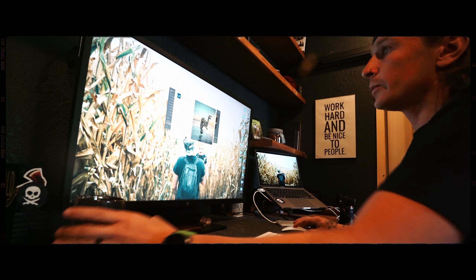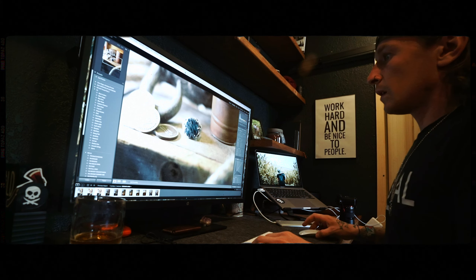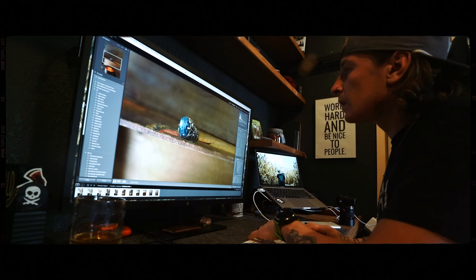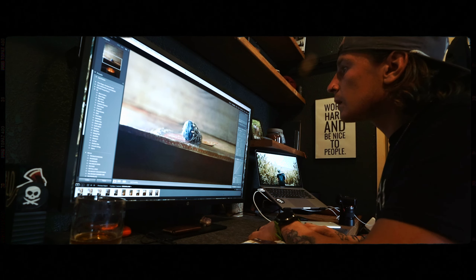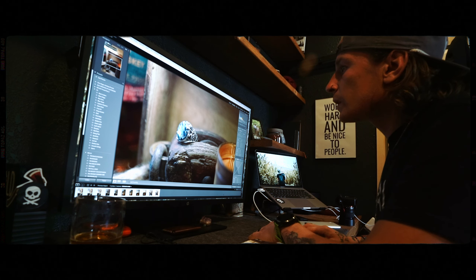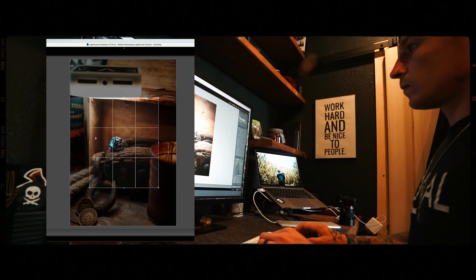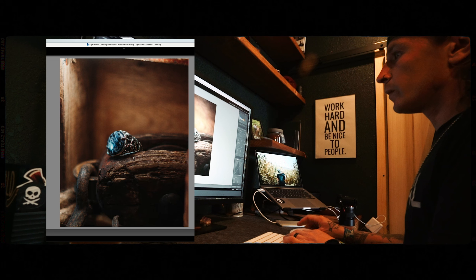Let's open Lightroom. That one is solid, let's pick that one. That one looks good too — that one looks better. That one's dope. That one's also dope. Crop it in a little more. Definitely prefer this one out of the set.